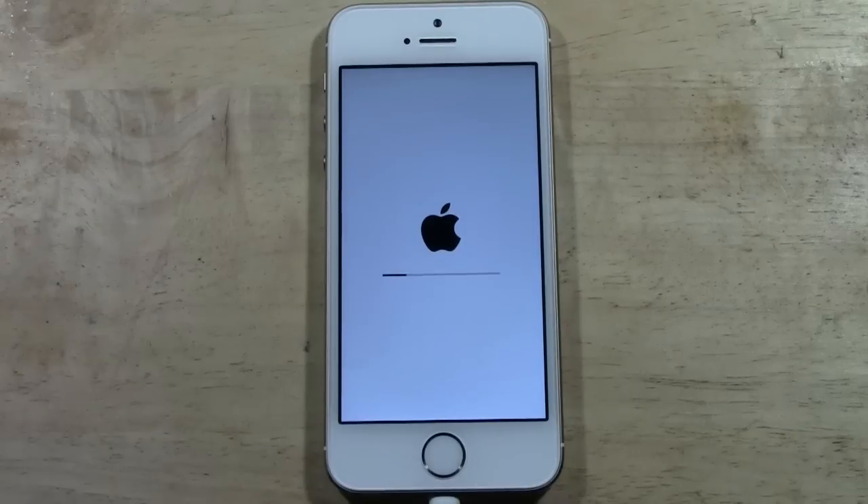Then it's going to reset the iPhone like brand new — all the original settings. It will be right back at the original Hello screen, and from there it will ask you to set the phone up again.